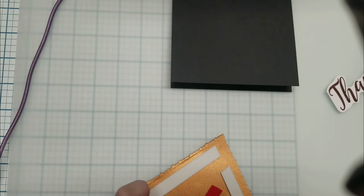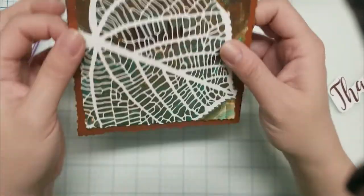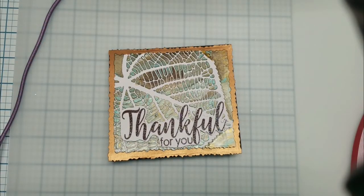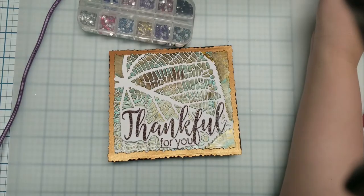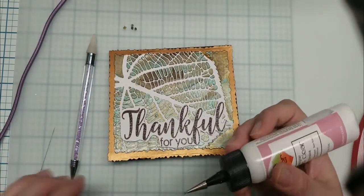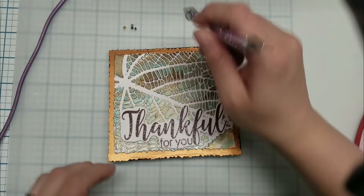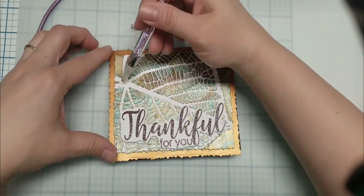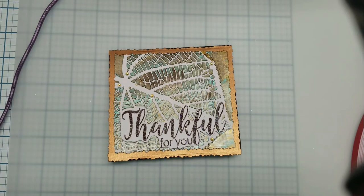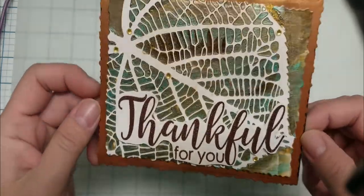Thanks for joining us. I am also using Tombow Mono to glue down my sentiment. After I'm done, I use Art Glitter Glue to glue down five rhinestones to my card base. Then I spray it with Shimmer Bliss Spray to give it a finished touch.